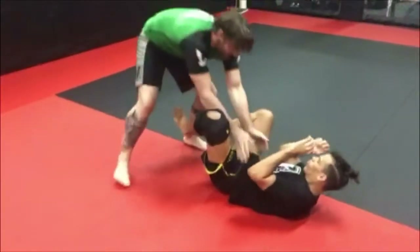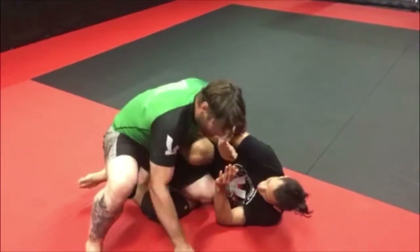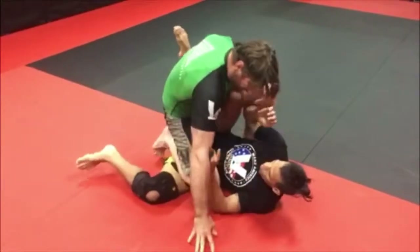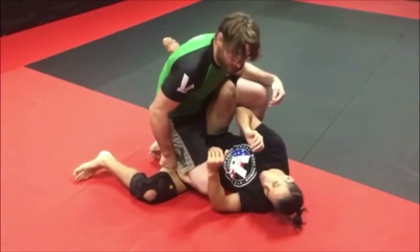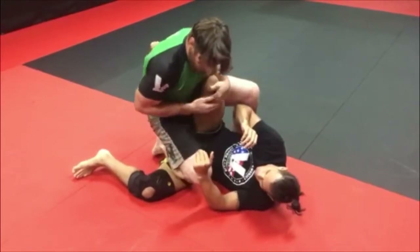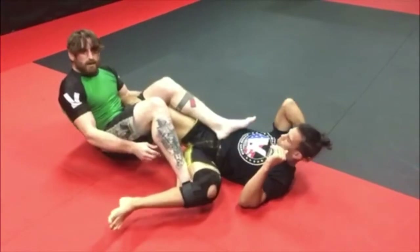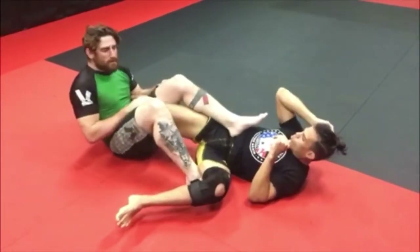Recap: coming to the knee slice, the knee shield — I'm just going to switch my legs, keeping control on the bottom leg. That way I still have my passes if I want to pass, or I can grab the knee, fall back, control the bottom leg, and come through to my footlock.